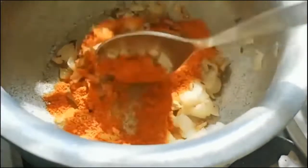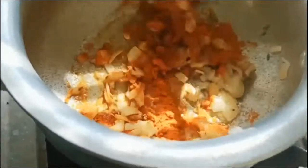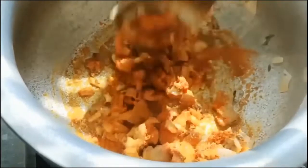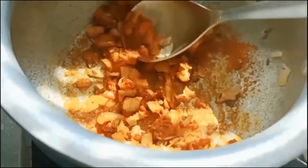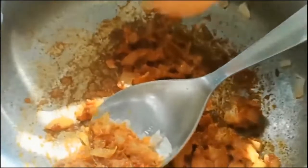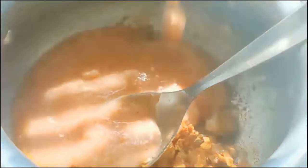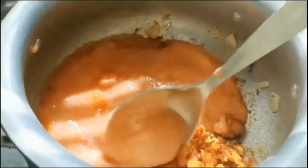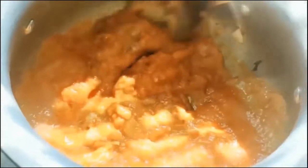I am cooking the gravy for five minutes. Here I have taken a hundred grams of paneer and chopped them. After the gravy cooks, I am adding the chopped or diced paneer.